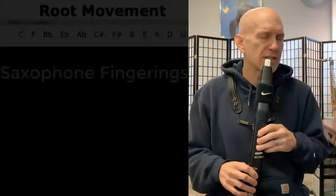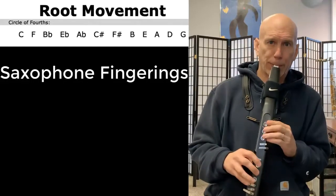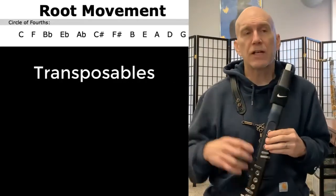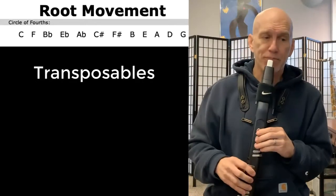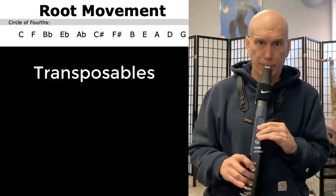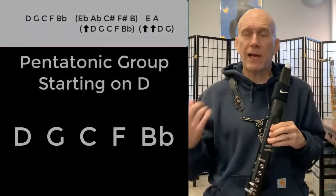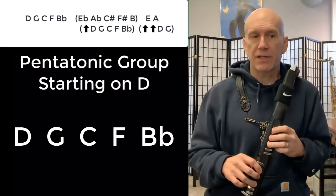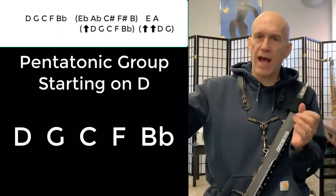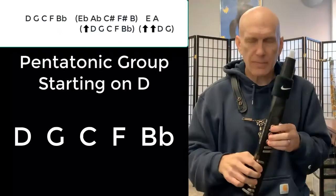Here's the saxophone fingerings around the circle. Here's the transposable fingerings around the cycle. And then the pentatonic group — I'm going to start on D because the pentatonic group is D, G, C, F, and B-flat. Then you transpose up and do that again, transpose up twice, and then do the last two keys. Here's the pentatonic cycle.